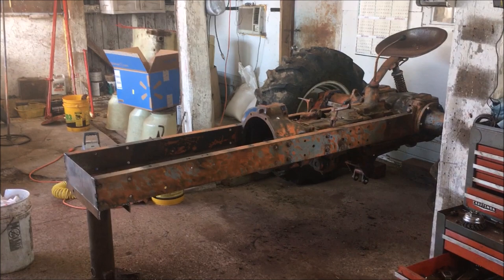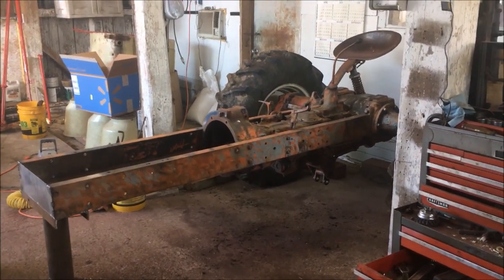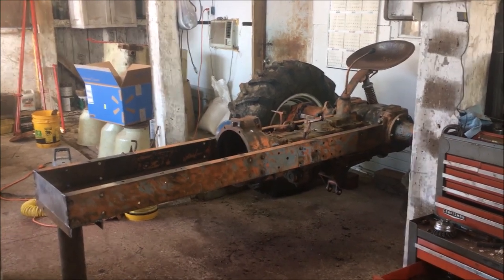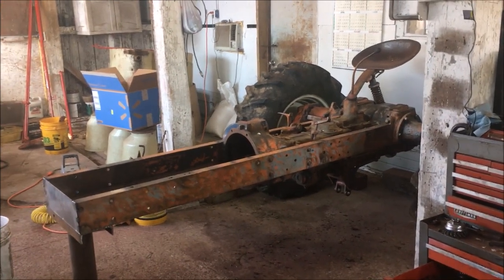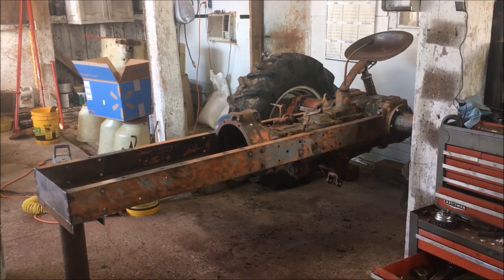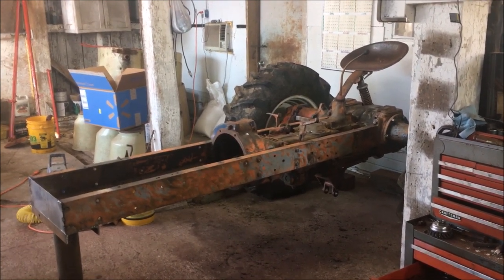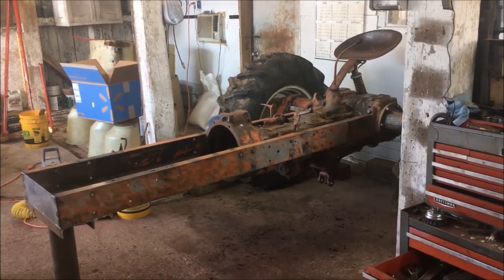I've got the sheet metal situation pretty well under control so now it's time to move on to the chassis. I've been working on it with the wire brush today in between painting the sheet metal. I'm going to do something a little bit different on the chassis — I could buy a whole bunch of rattle cans and keep after it, but...